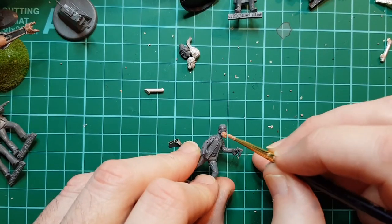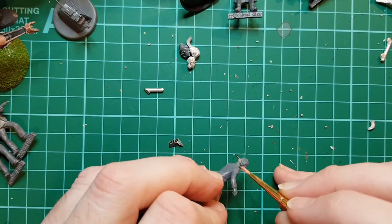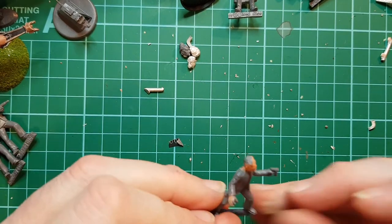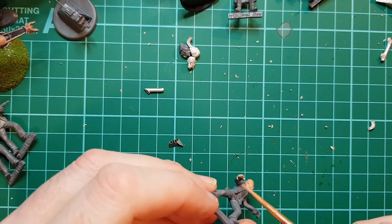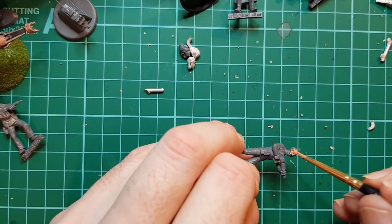Alan - or someone that will end up as Alan. He's got quite a deformed hand there, but luckily it will be covered up.